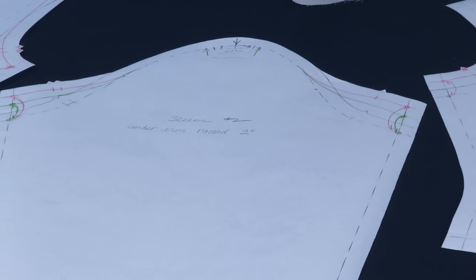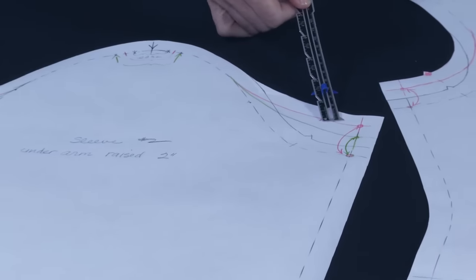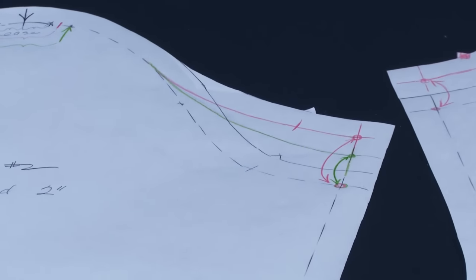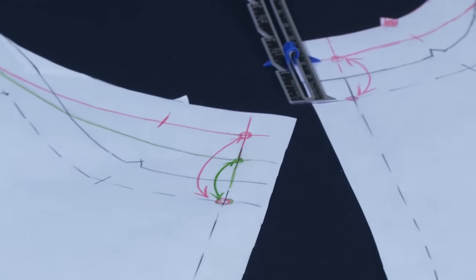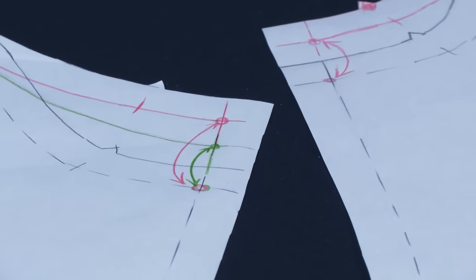Now, is the sleeve going to fit this new armscye? No, it's not. The sleeve needs to be altered as well in the same way, so I need to raise the underarm for the sleeve as well. The first time I tried raising the underarm of the sleeve the same amount that I raised the underarm of the bodice — seems like it would make sense, right?